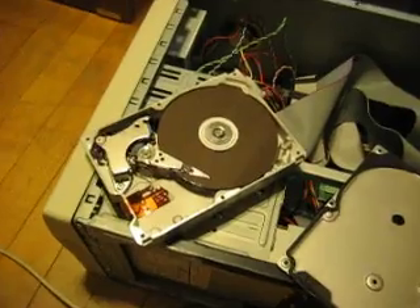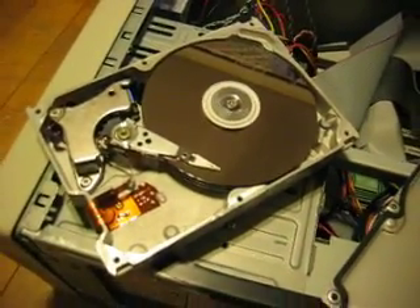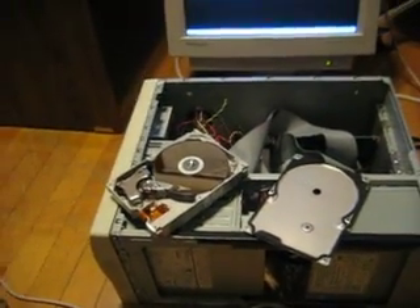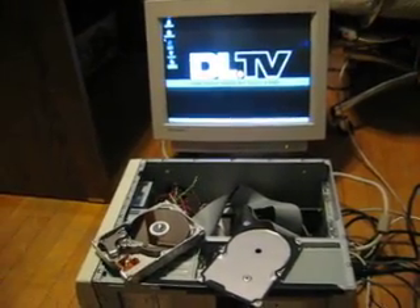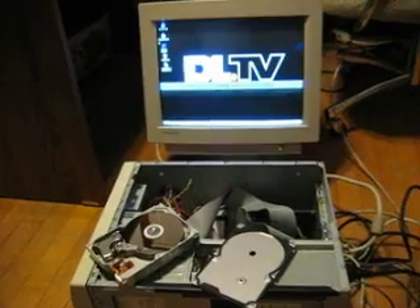So we decided to take it apart and watch the platter spin and the arm move, and possibly steal the magnet. When we booted it up with the IDE cable intact, after having removed the top, we noticed that the arm was stuck and the platters weren't spinning. We decided to manually move the arm and reboot.